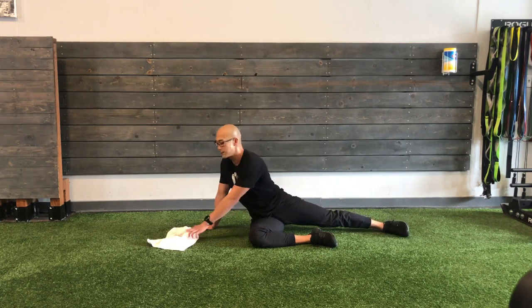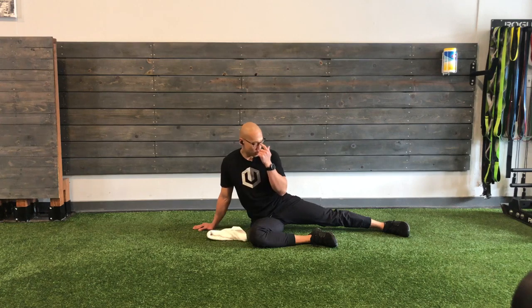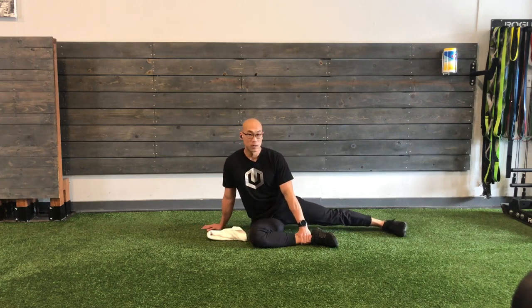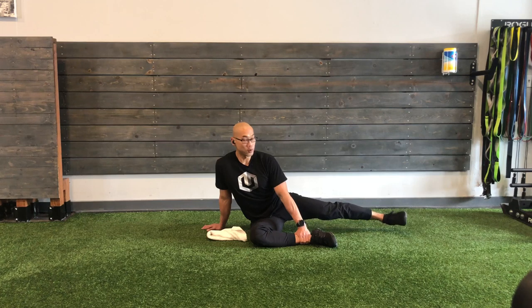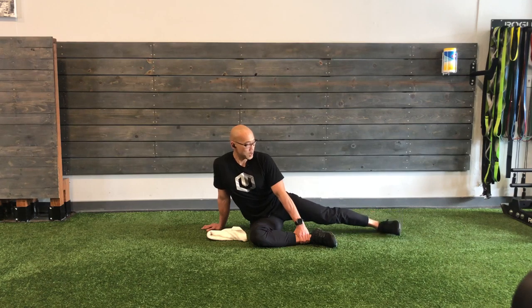End range rotations come next. Irradiate. Get tight. Lift that leg up. Small circles going forward. Look at your foot — is it shaky? Keep the cadence. Make it smooth. Reverse. Toes pointing forward. Parachute it down. Good.